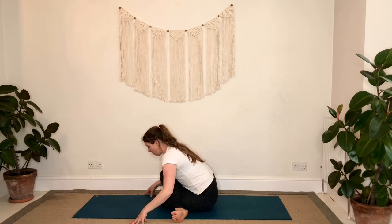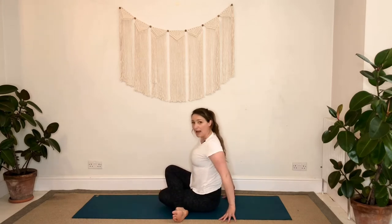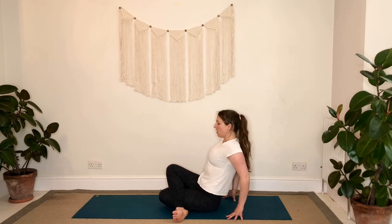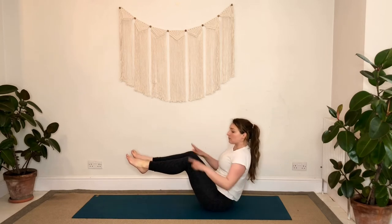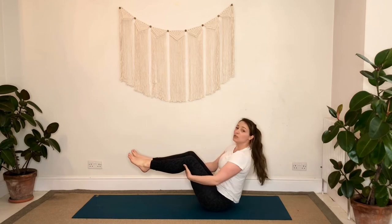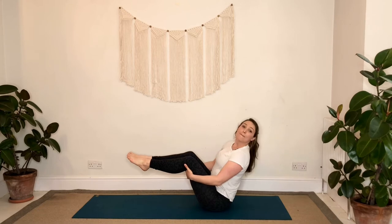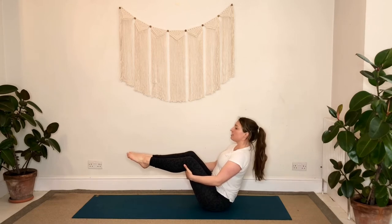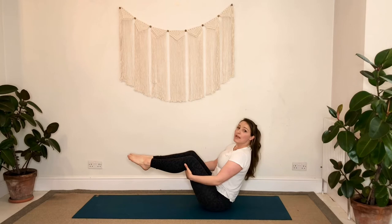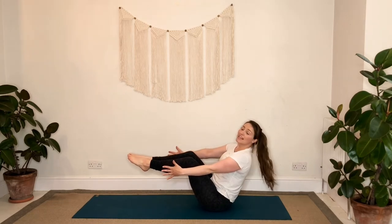From here, sit back up, lean slightly back — you can have the fingertips down to support you — and unravel the legs to come to your boat pose. We're going to have a bent knee, ankles in line with the knees. Hold the back of the legs, draw the lower back in, reach through the top of the head. Maybe that's enough to stay there, reaching and pointing through the toes. Or maybe you can balance the hands either side and take a few deep breaths in whichever variation you're in.